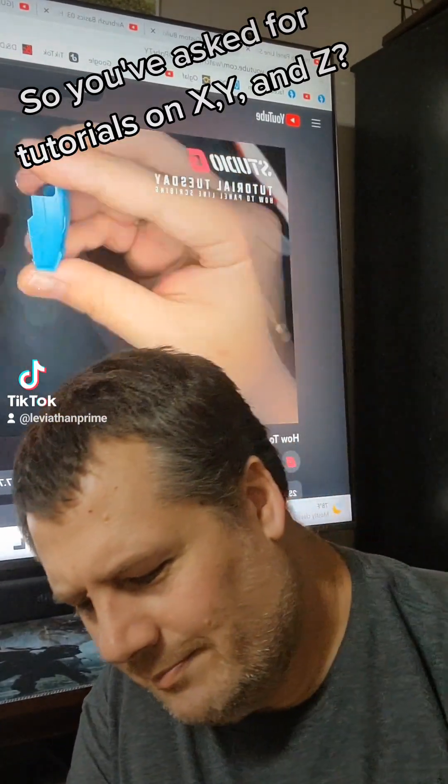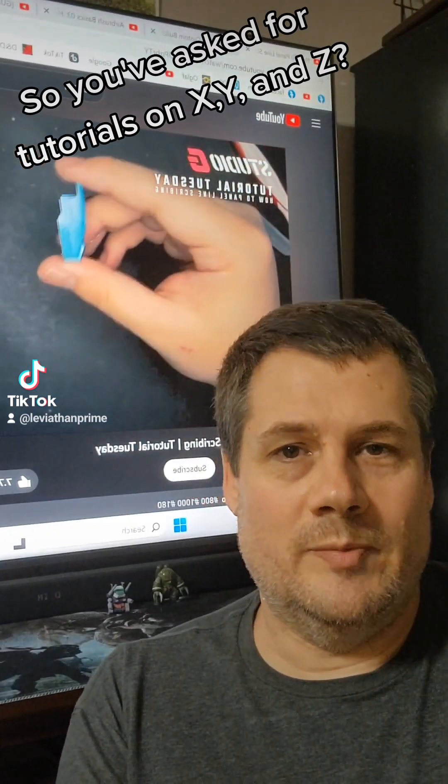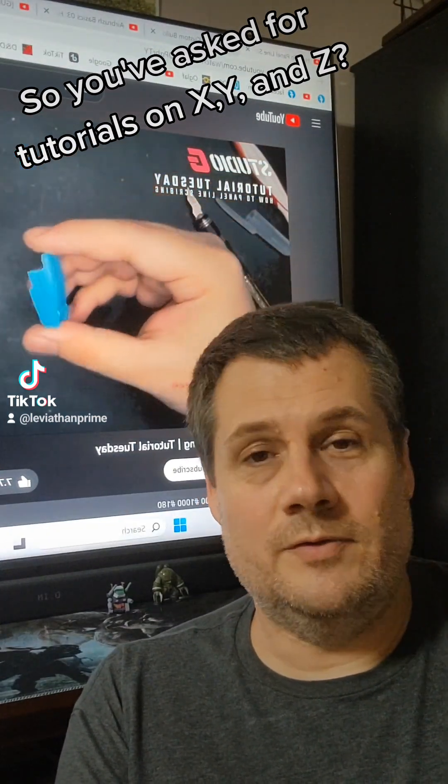Hey guys, Leviathan Prime here. I just wanted to address something. I've been asked multiple times over the last couple months to make a series of tutorials.